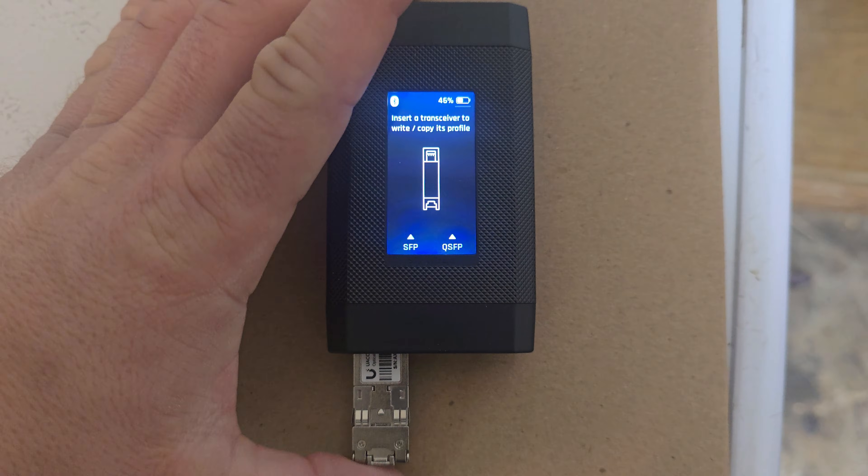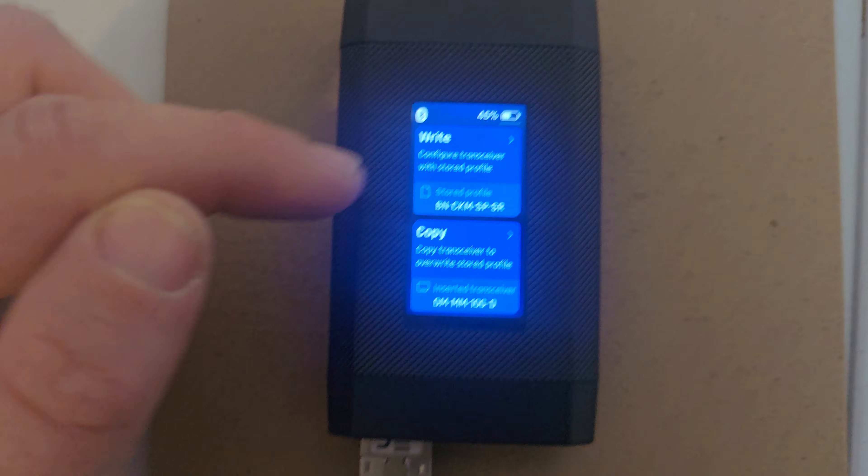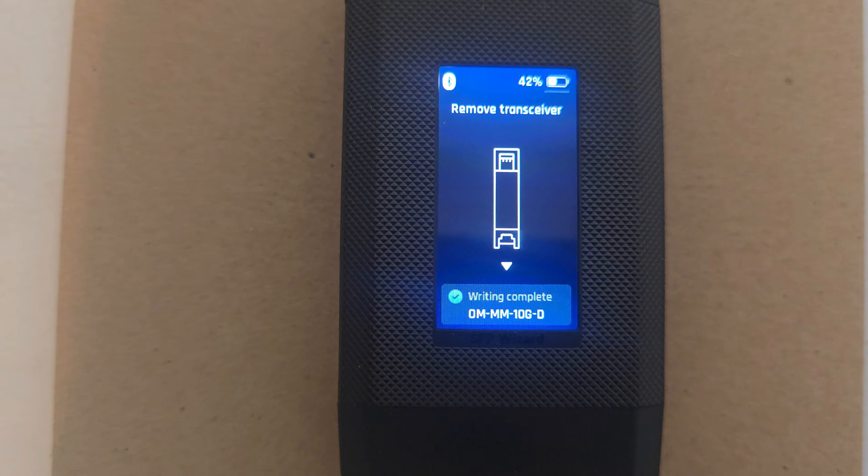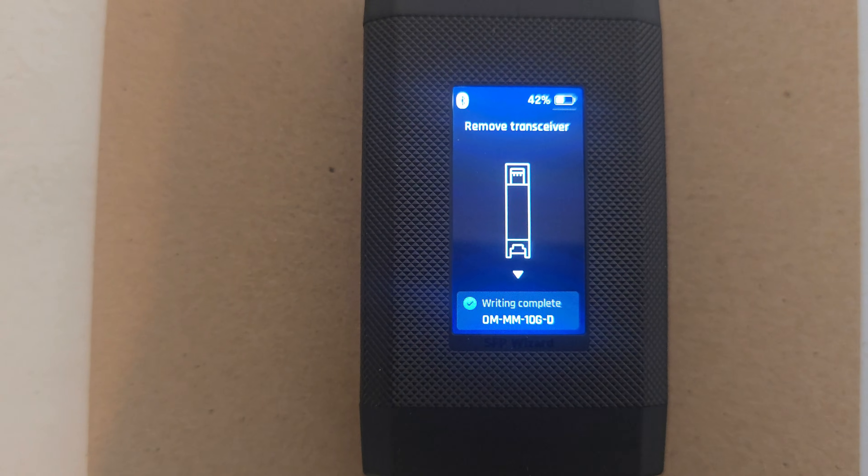This is the Ubiquiti one now, so we will click on write and it's going to take a little bit for it to write. I'll show you once it gets done — and it says writing complete. So we'll go ahead and remove it and plug it in and see if it works.